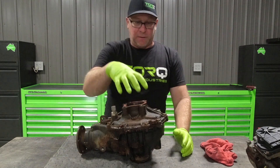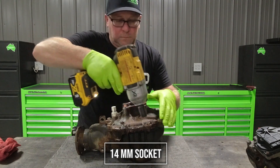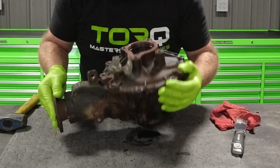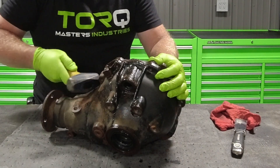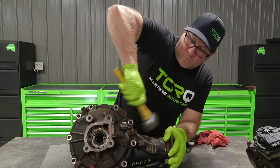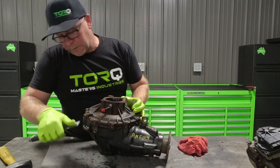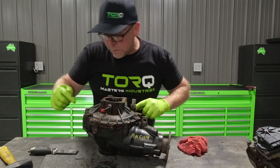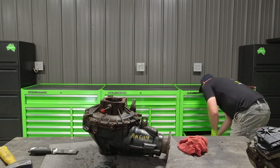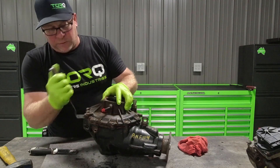Now we're ready to pull the cover off now that the intermediate shaft is out. This diff actually does have spots to hammer on. This cover has two alignment dowels, which make it more difficult to get off if you're not pulling it in a straight line — it does not want to go if it's not straight.